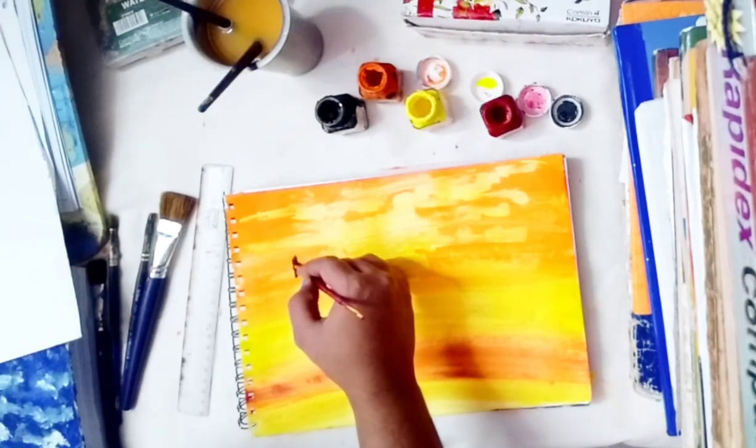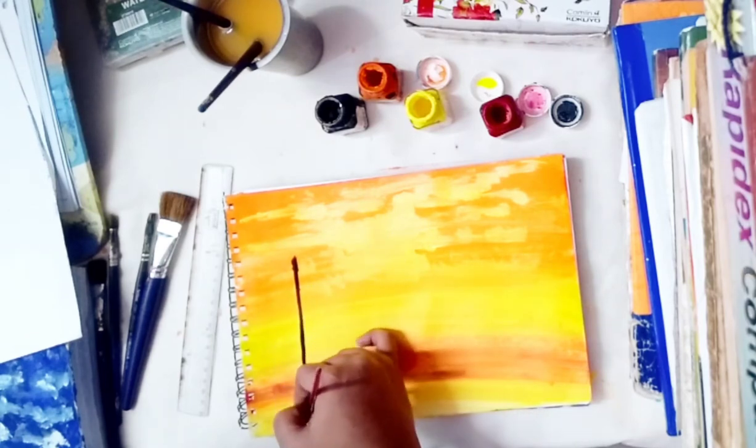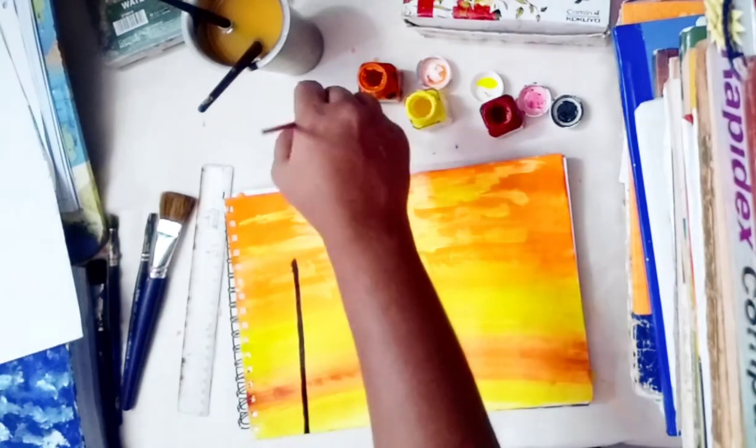Now take a thin brush, use black paint, and start painting the tower. Make sure it is in a straight line.